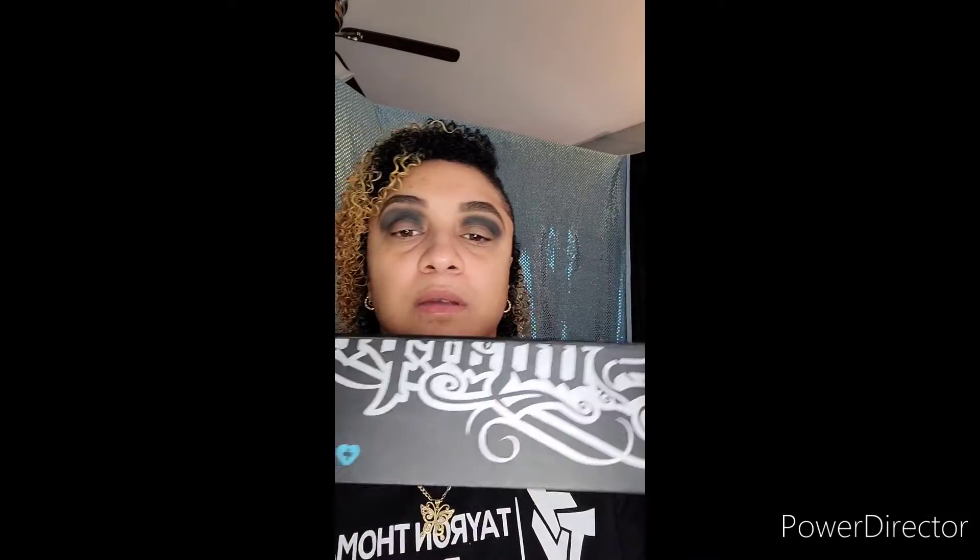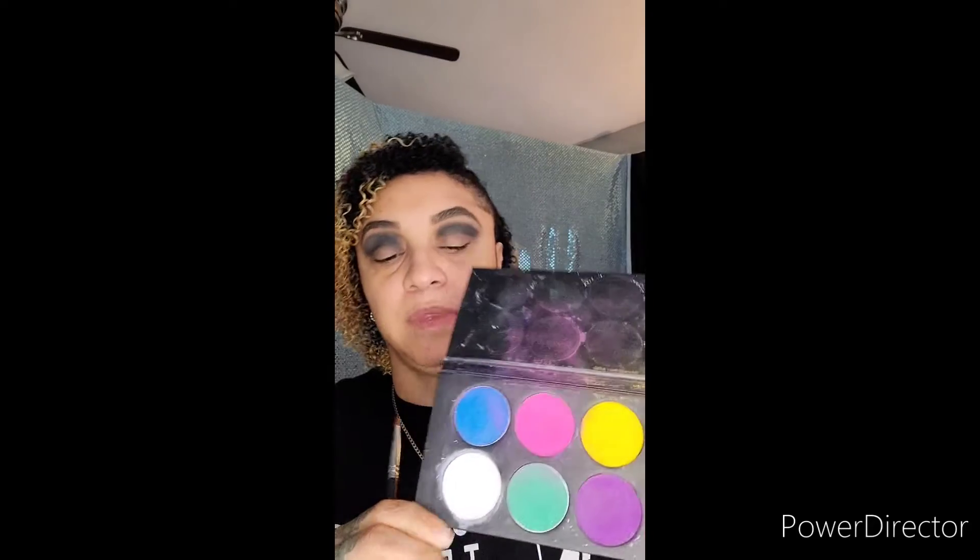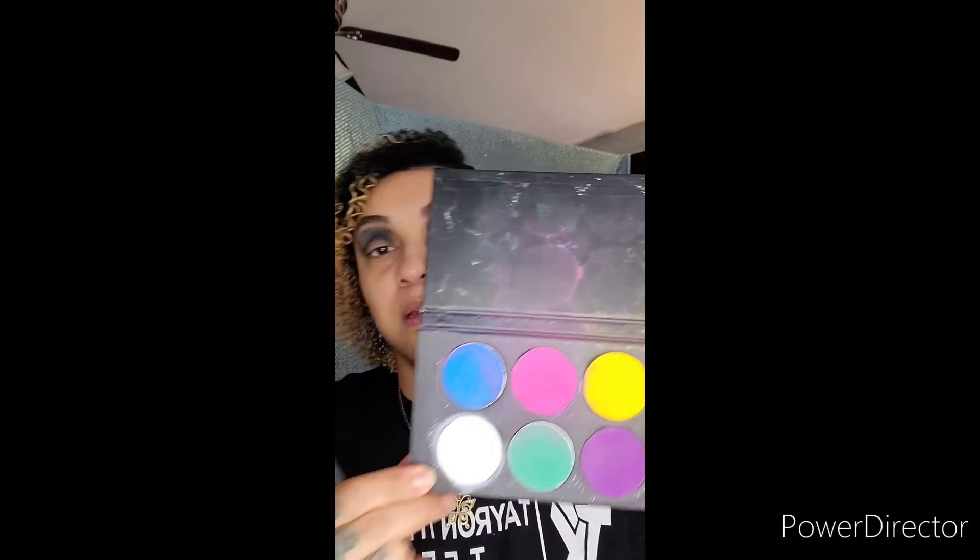Next I'm taking Sugarpill's pro palette in the white color, using Sigma's E55 eye shading brush, and I'm going to be applying that directly to my eyelid area. This is a very pigmented matte white — there's no sheen to it.